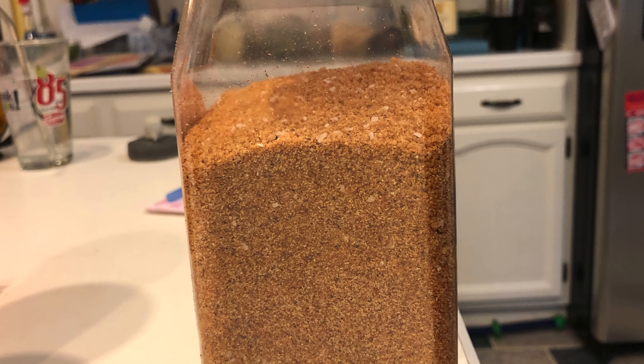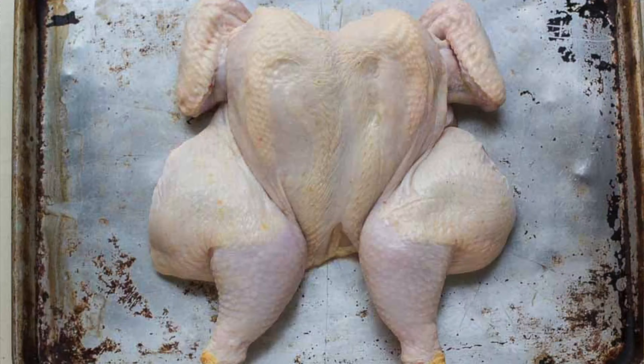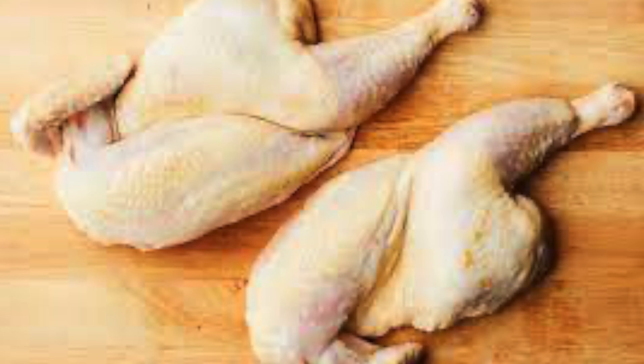Now that we've got the rub mixed up, how do we address the bird? You're not going to put this on a whole chicken — it won't cook evenly. Two things you can do: you can spatchcock the chicken, which is when you cut out the backbone and lay the bird flat. What I prefer to do is spatchcock it, but then take a pair of kitchen shears and cut right down the breastbone so I have two halves of chicken. The reason I like this more than just spatchcocking is they're smaller and easier to move around the grill.